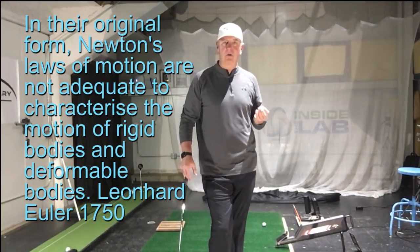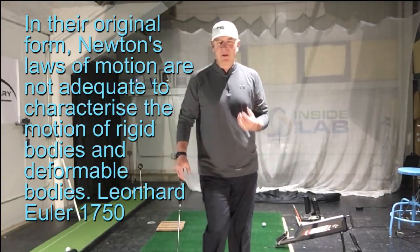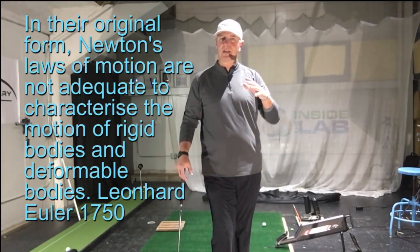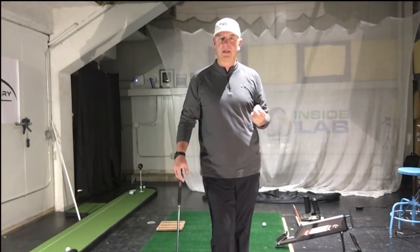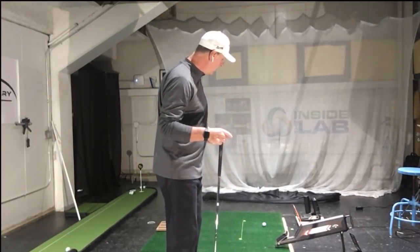When you apply that to the golf swing and to us — the human body — we have friction. So some of it applies, but it's really about how you apply it. And that's what I want to get into: how you really don't have to worry about it. Now let's talk about my vertical ground force reaction right now.